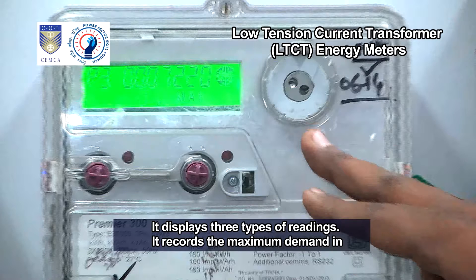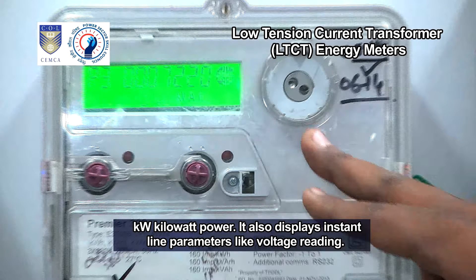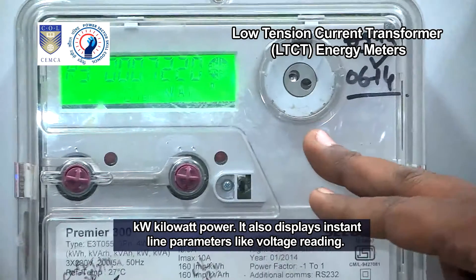It records the maximum demand in KW kilowatt power. It also displays instant line parameters like voltage reading.